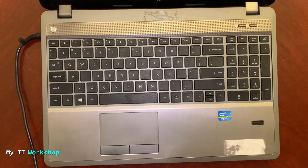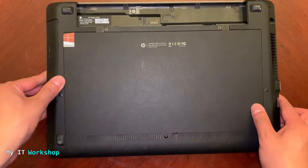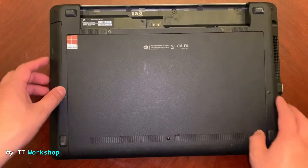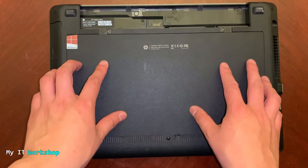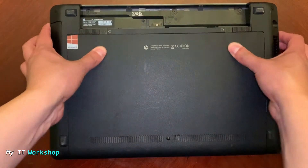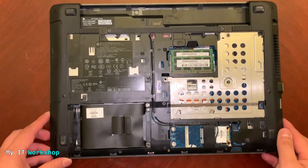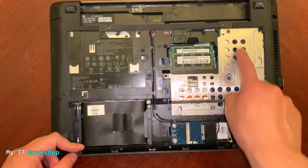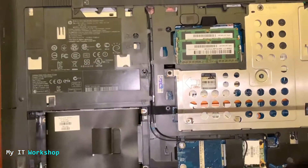And now I'm going to disconnect everything and we're going to turn it over. So now I'm going to open the cover. You can see the battery is dead — it has been for many years. Depending on your model this might be easier or a little harder, but in my case it's really simple to remove. So here is the laptop. This is the hard drive, this is the RAM, that's the cooler for the fans, and that's the CD/DVD reader.